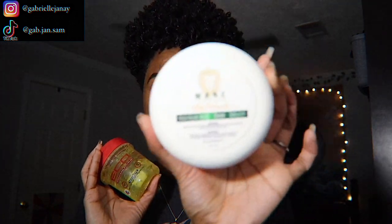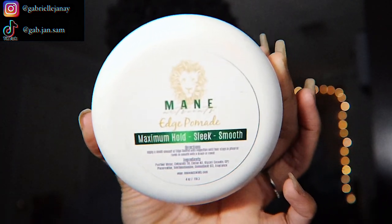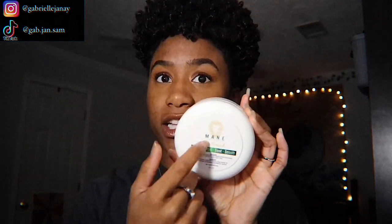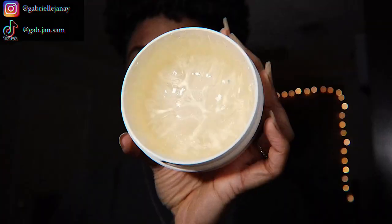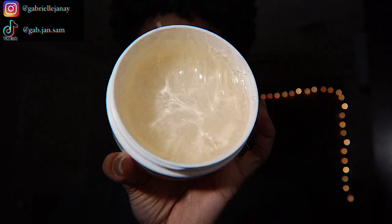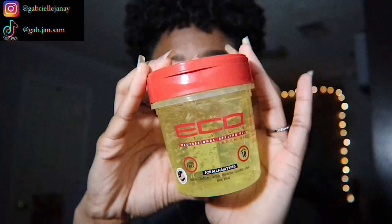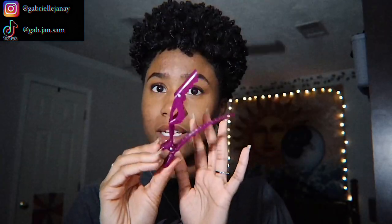You'll also need an edge control pomade. This one is by May Nutrients — not only a Black-owned brand but a woman-owned brand by a young girl who's in college with her own hair care brand. It comes in a four-ounce container with a mango scent, smells amazing, and the texture is really nice and smooth — helps get a nice slick lid on your hair. If you're more of a gel girl, gel works too. You might also need some clips to pin hair out of the way.